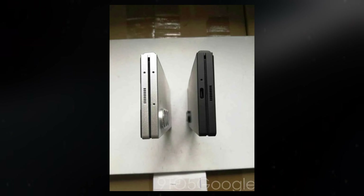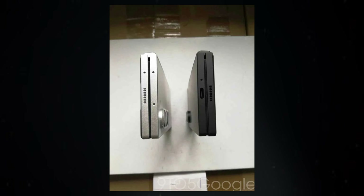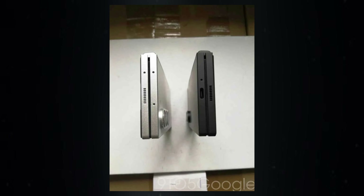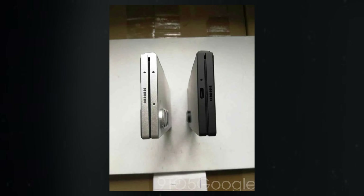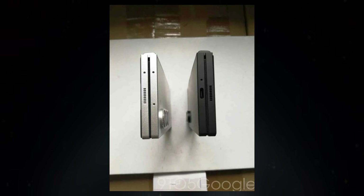This design change also has a practical effect — it better conceals the hinge of the Galaxy Z Fold 6. In the comparison images, the Fold 5's hinge appears thick and prominent, whereas the new model's hinge is almost unnoticeable. Samsung achieved this by reducing the material between the hinge and the panel, making the Z Fold 6 appear less like a phone that was cut in half and more like a cohesive, singular device.